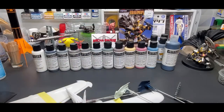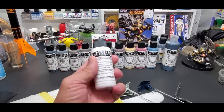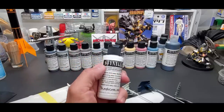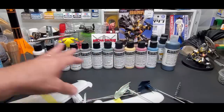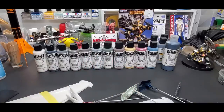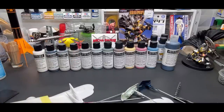I believe 'Stynylrez' was the name of a band from the guy who founded Badger Airbrushes in Illinois — possibly a metal band. That's apparently where the name came from. Maybe somebody in the comments can confirm that. Anyway, for the test we're going to go between 25 and 30 PSI. With a Patriot airbrush I'll go 20 or less since it's a very efficient high-flow needle setup.